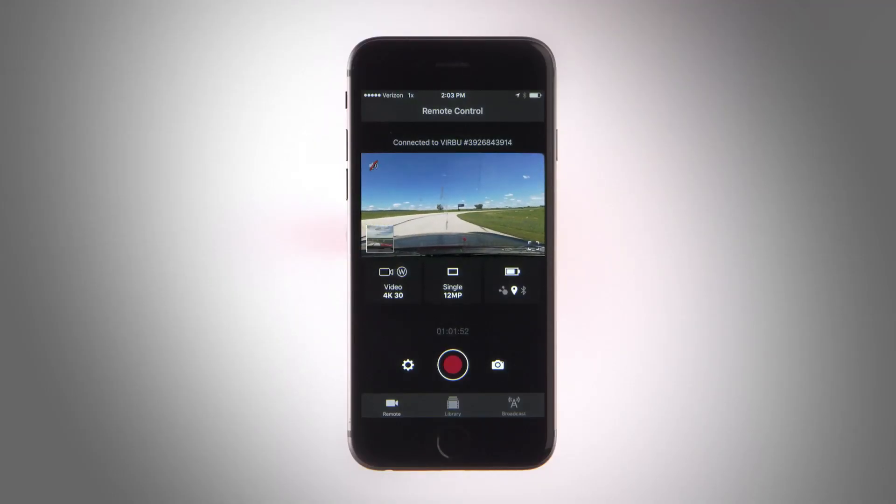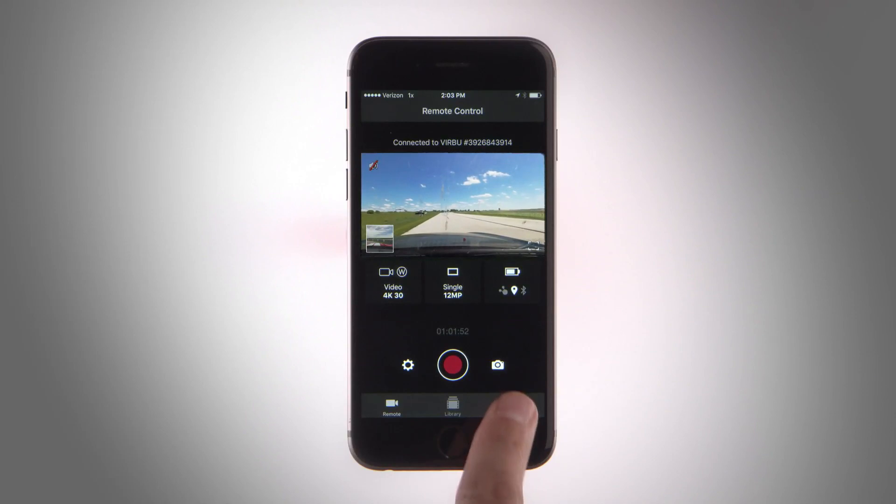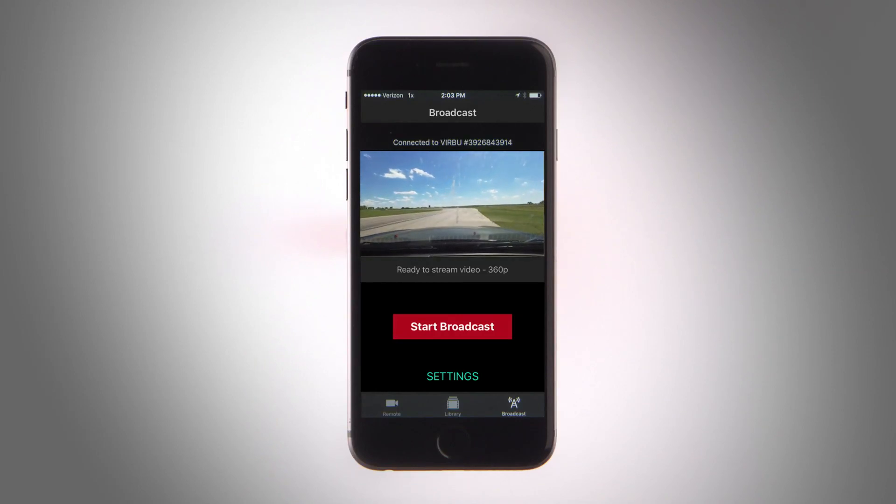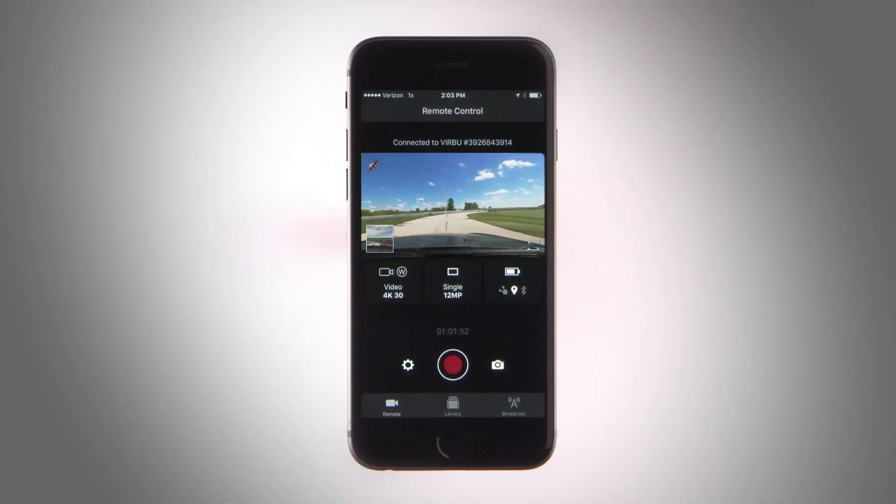With the VIRB Mobile app on your compatible Apple device and a wireless data connection, you can instantly stream in high definition to YouTube. Share awesome events and intense moments in real time, and even see how many people are tuning in while you're streaming. You can stream using Wi-Fi if available or using your phone's data plan. The Live Stream menu option will be available on your Apple device.